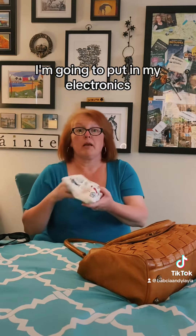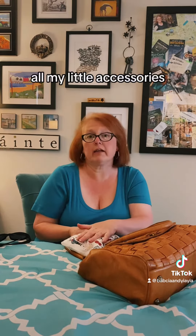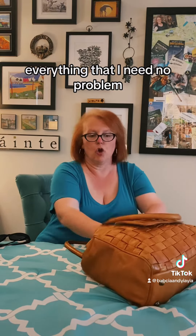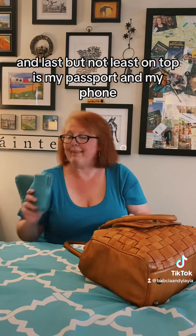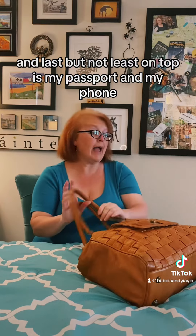I'm going to put in my electronics — all my cords, all my little accessories, my converter, everything that I need. My sunglasses are on their way in. And last but not least, on top is my passport and my phone.